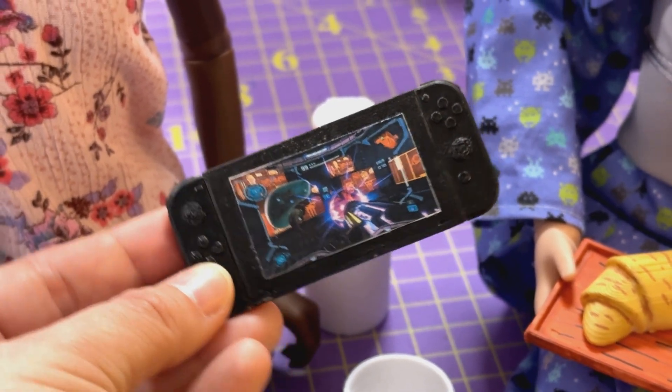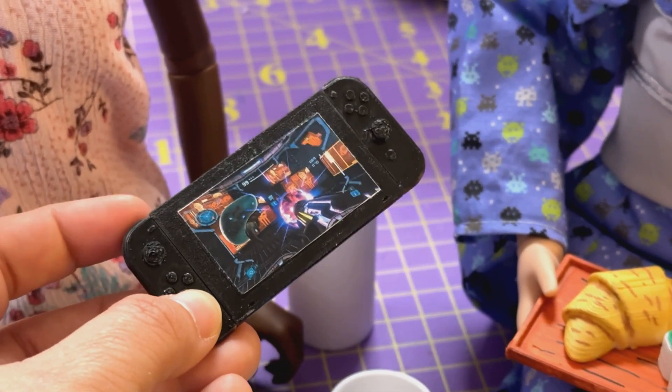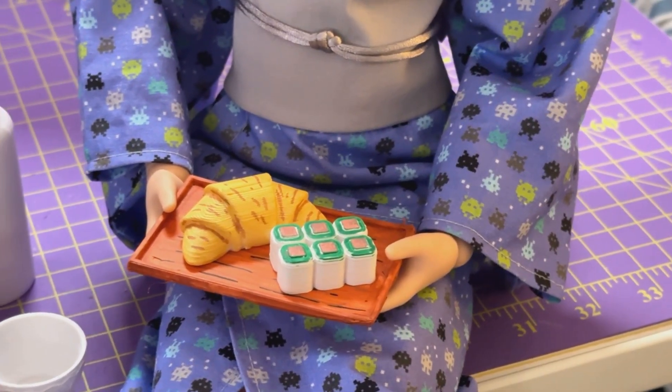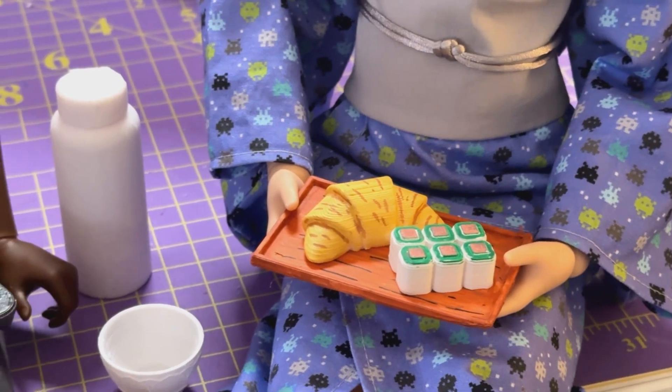Yeah, that's a Nintendo Switch — I painted it glossy black and glued on a screenshot of Metroid Prime Remastered. I don't have a problem; I can quit making miniature props for my dolls any time I want. Thank you so much for watching — feel free to like the video, subscribe to the channel, and check the description below to learn more about where you can get a Kokoni EC2 or find more information on it. See ya!